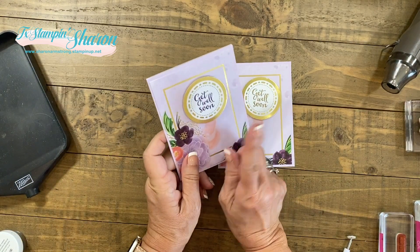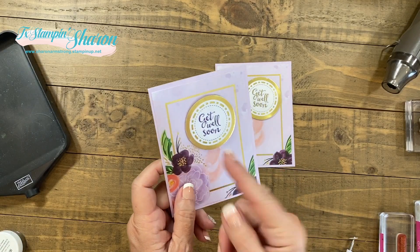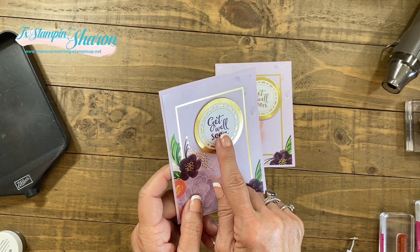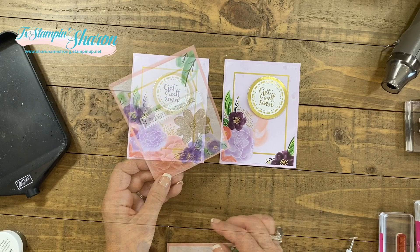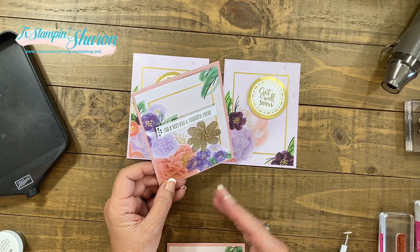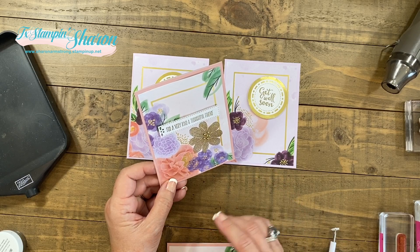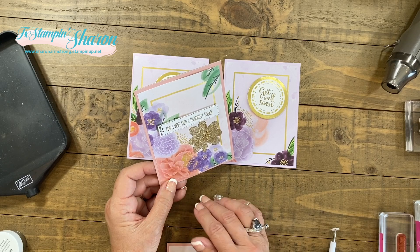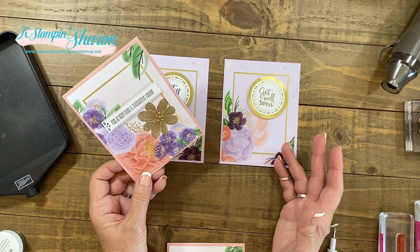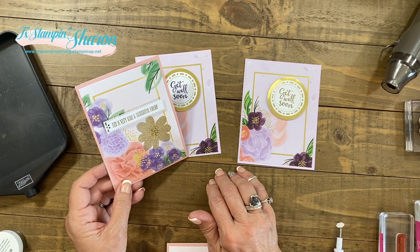If you don't have gold foil or gold embossing, you can still add some gold embellishments and then just stamp the sentiment — I think this was Gorgeous Grape. I hope I've inspired you to use the Gorgeous Posies card kit and the Gorgeous Posies stamp set to give as a gift this season, or simply make them for yourself. They're beautiful, and when you mail these to people, they will love them. Happy stamping, y'all!